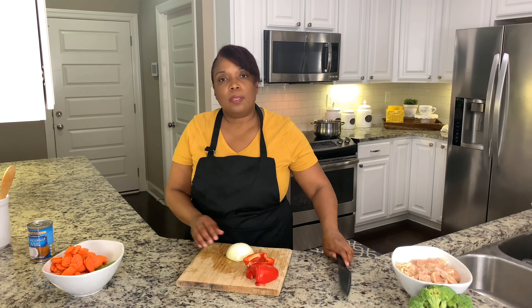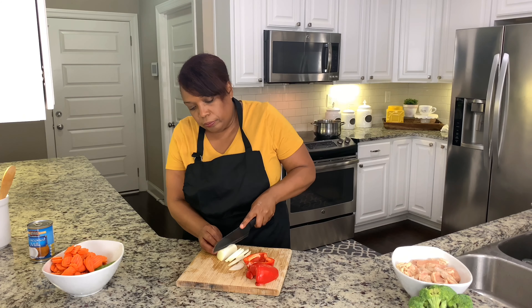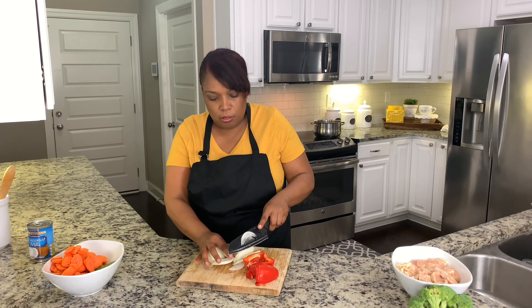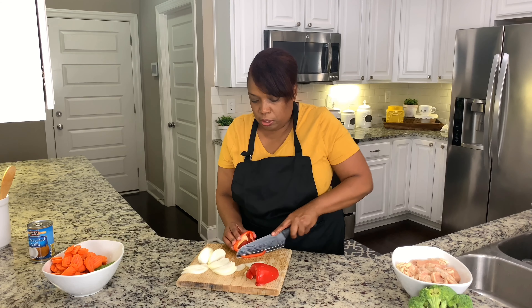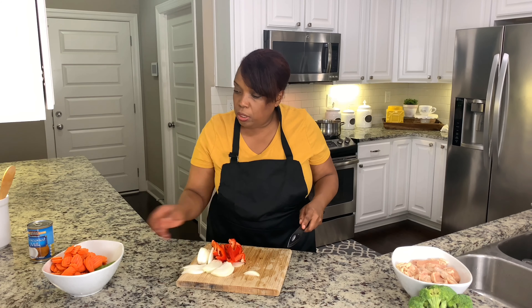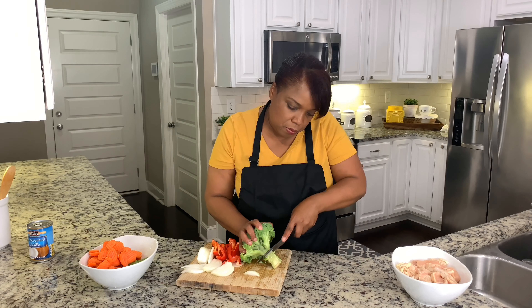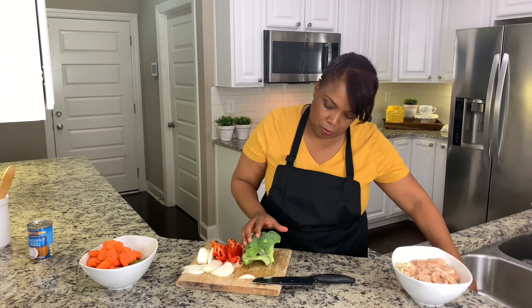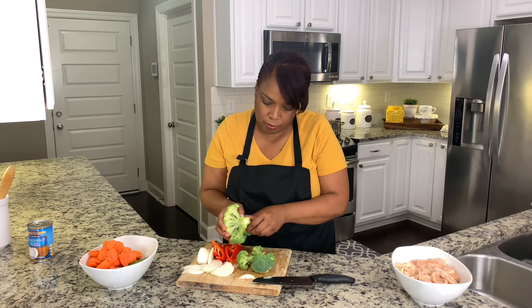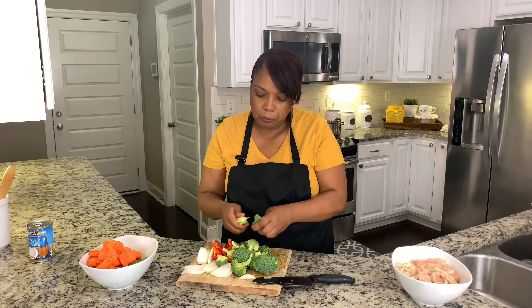So I'm going to get ready by getting my ingredients prepped. I'm going to start by cutting my onion. With this dish you can add the vegetable of your choice — I love bell peppers and broccoli. Today I'm going to be using carrots, snow peas, and a little broccoli. I'm just going to break them by hand into little pieces. The last time I made it I added cauliflower and mushrooms.